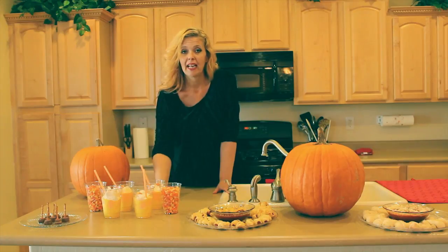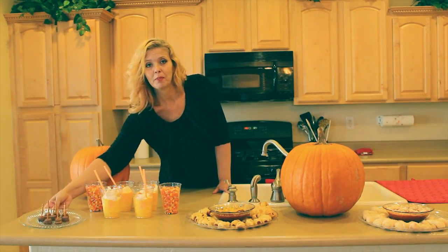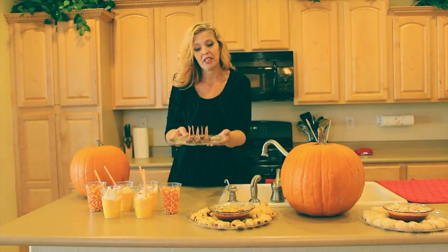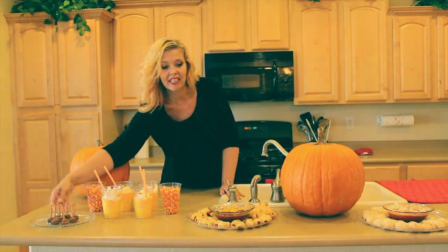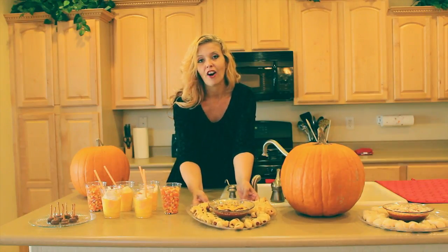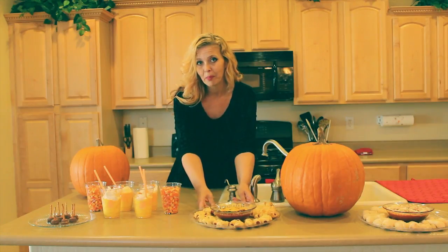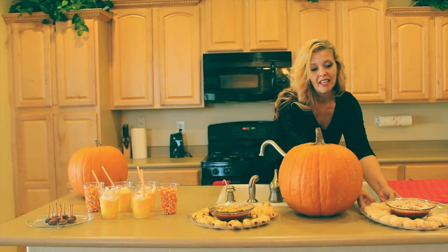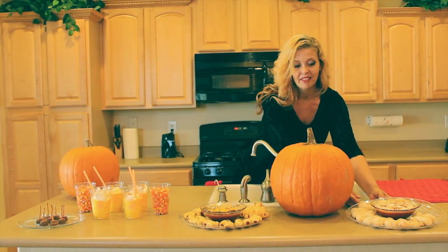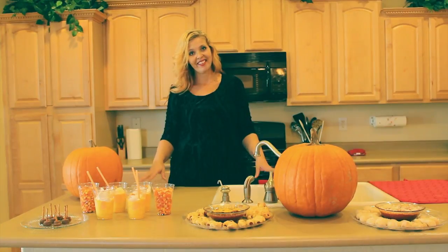What we're going to make is these candy corn milkshakes — they're delicious. We're also going to make these witch broomsticks. These are our little smoky and hot dog mummies with a ketchup and mustard dip. And over here we have our cheesy buns with a marinara dip. I'm going to show you how to make all of these items. Let's get started.